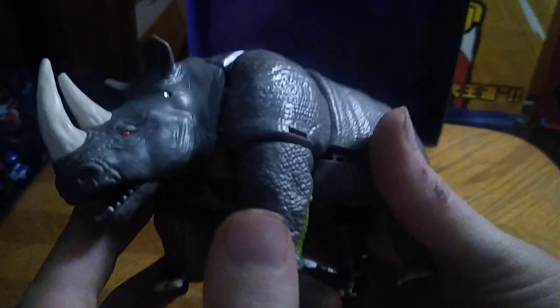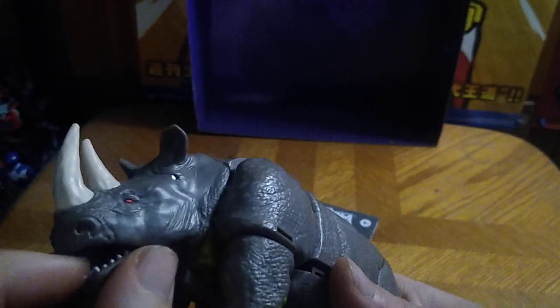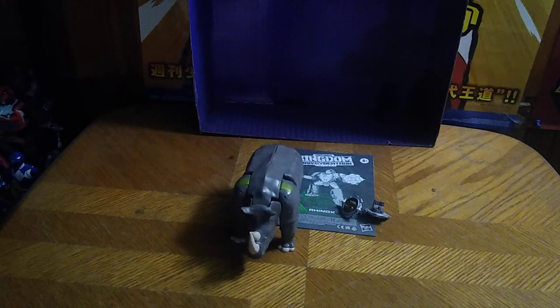Let's get on to looking at Rhinox himself. And man, this looks just like his Beast Wars self, down to the beast mode and the rhino mode — which Rhinox was a rhino. Rhinox, maximize! And that's my Rhinox impression. But before we get on to transforming him, let's do some comparisons.